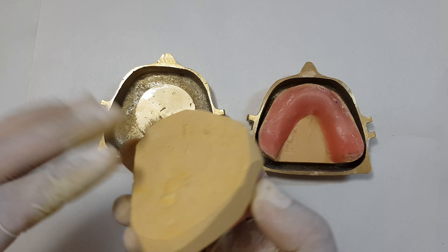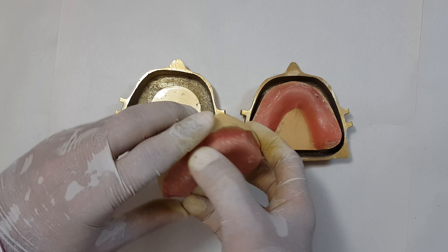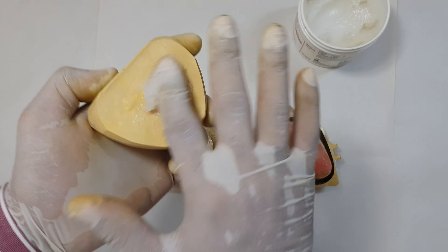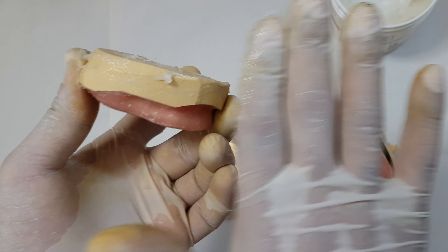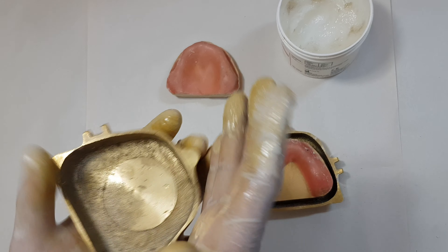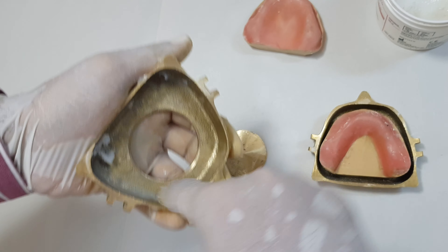The next step is to apply Vaseline or petroleum jelly on the cast all around. Similarly, we'll be applying petroleum jelly or Vaseline in the flask also. This acts as a separating medium. Apply copiously on all the surfaces, but do not apply on the wax — it will eliminate itself once the de-waxing process is completed. Apply the same on the inner surfaces of the flask. Apply a copious amount.